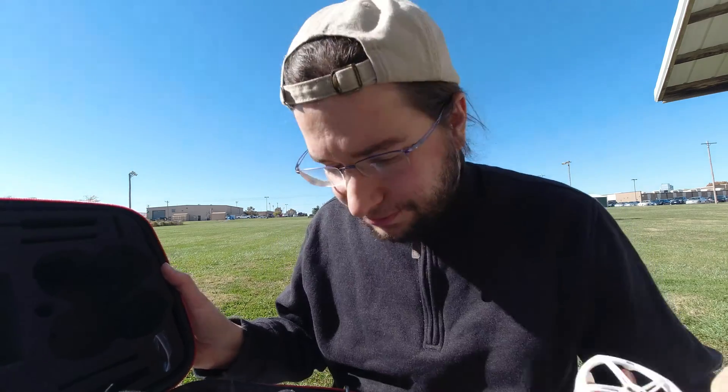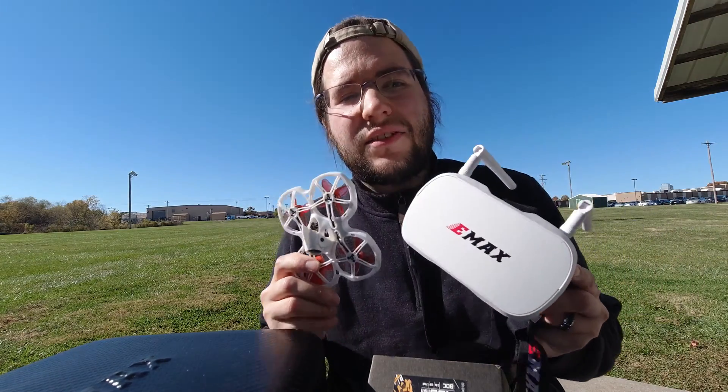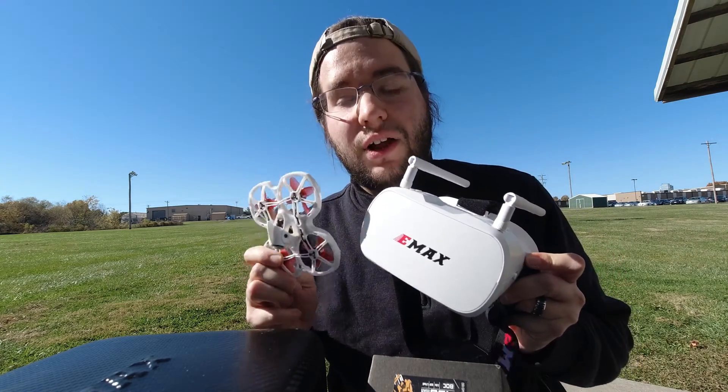But I realize there are people out there that are hungry to actually fly something, to get in the air with something. Today I have the EMAX TinyHawk 2 Ready to Fly kit here. It's got the EMAX TinyHawk 2 drone, the EMAX goggles, and the EMAX remote controller. To get this in the air, there is no computer needed, no Betaflight programming needed — you can just throw it up in the air and fly it.